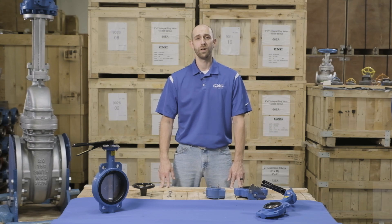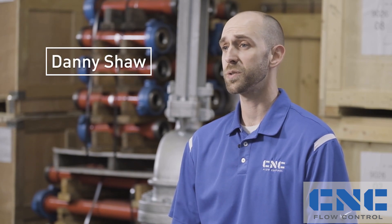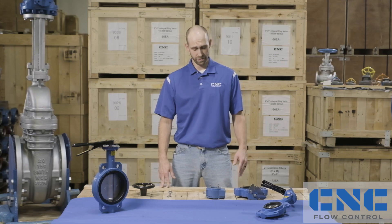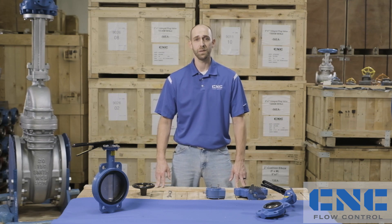Mounting a gear operator to a butterfly valve is a lot easier than you may think, especially when it comes to our products. I'm Danny Shaw here with CNC Flow Control and I'm here to show you how. It's as simple as four bolts, a hand wheel pin, and a matter of minutes. Anybody can do it.